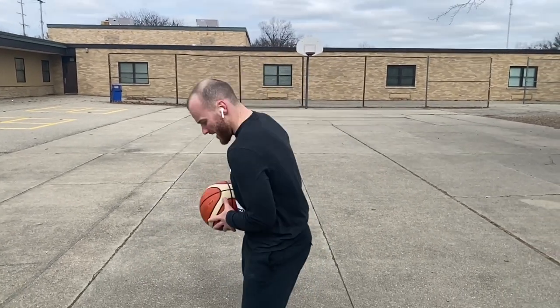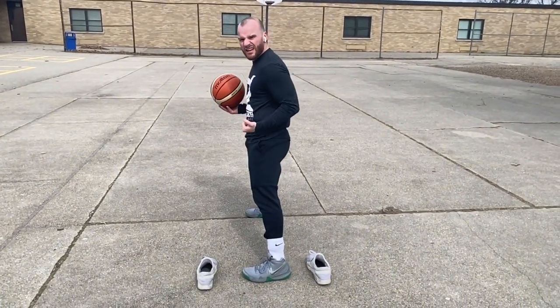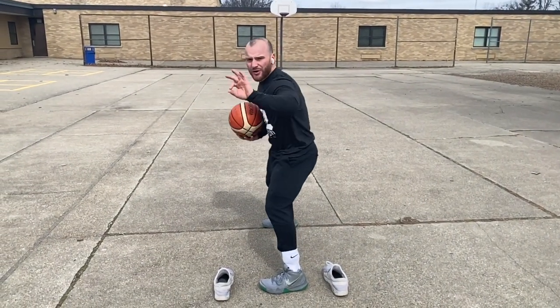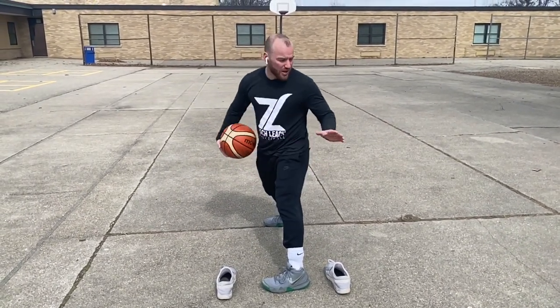Let's check out our jolt cross, changing directions on this, going right to left out of our hip switch. We're going to start the ball in our right hand. Our inside foot right now is our left foot — it's going to start inside of the shoes, just imagining that we have that defender on our inside hip. On our third pound, we're going to hip switch, meeting the ball at that low level for our jolt cross.